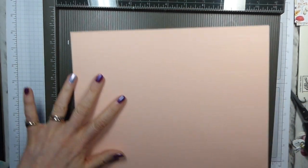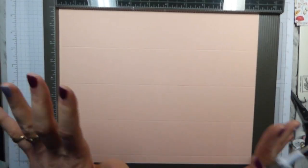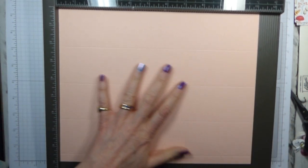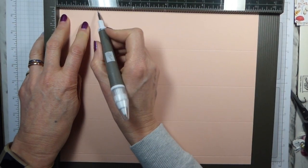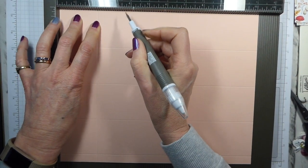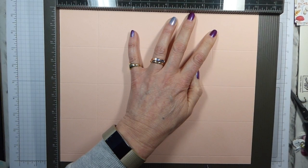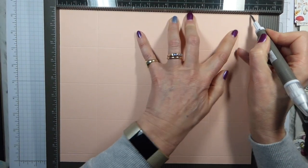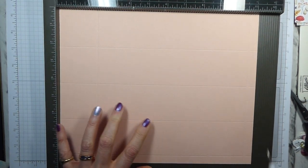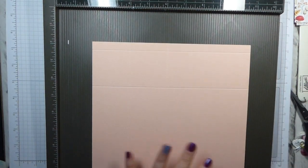With the long edge, it doesn't actually matter which way up or down you put it. Two and one eighths, because we've got a square box, then eight and five eighths, and ten and three quarters. That leaves you with a half inch at the top. You can turn it over and do that score that way — it doesn't actually make a huge difference.